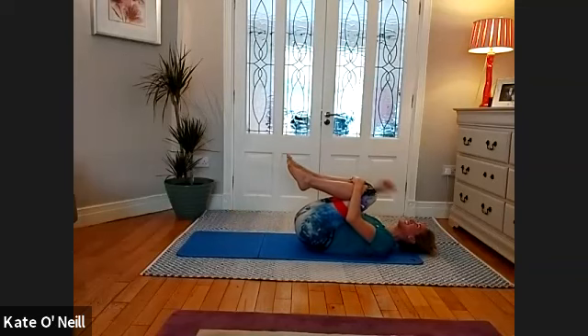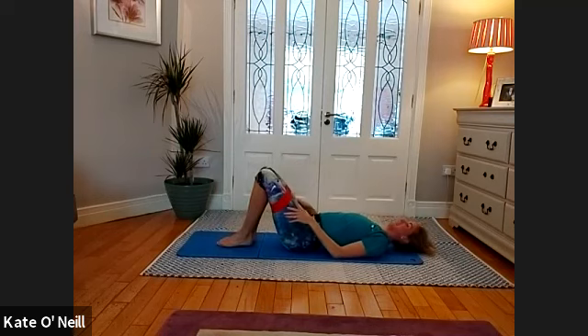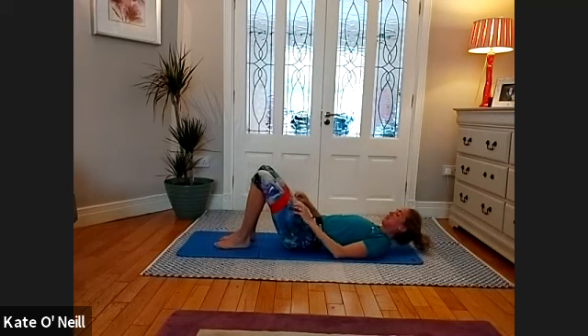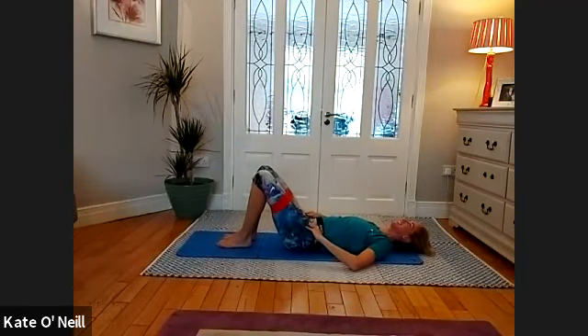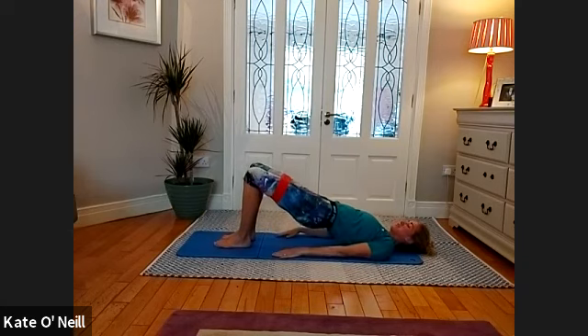Bring your knees to your chest. We're going to go back into bridge position. Take an inhale here, hands down by your side, and on the exhale, bring your feet a little bit closer to your bum — just gives you a bit more stability — and then extend your right leg.